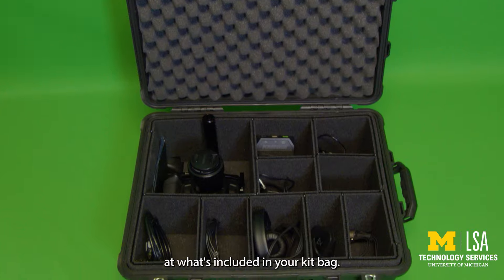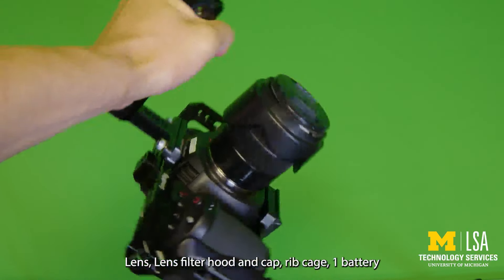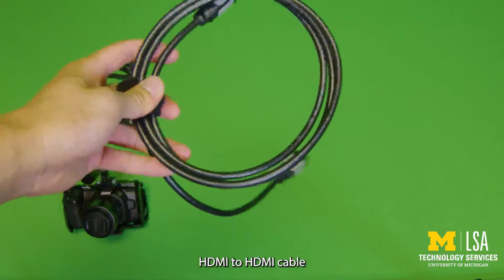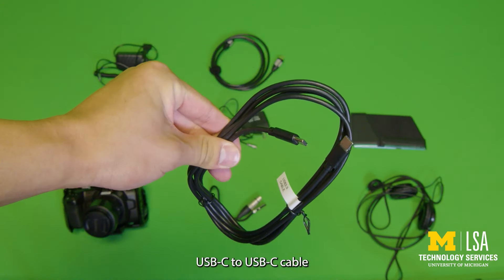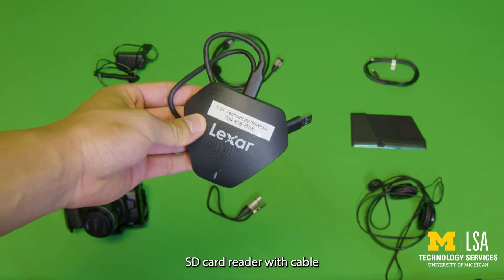Now let's take a look at what's included in your kit bag: lens, lens filter hood and cap, rig cage, one battery, battery pack with two cables, HDMI to HDMI cable, power cable, XLR to XLR mini adapter, headphones, sunshield, USB-C to USB-C cable, and finally, SD card reader with cable.